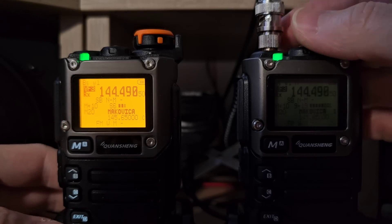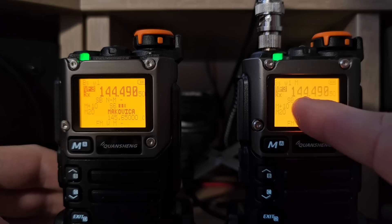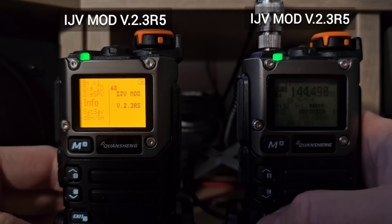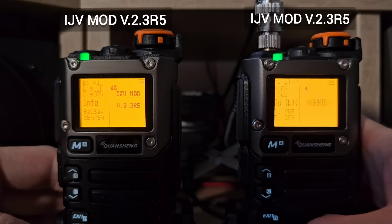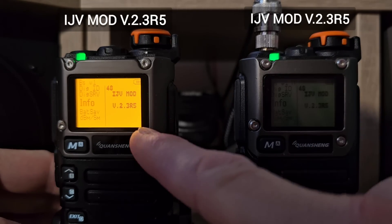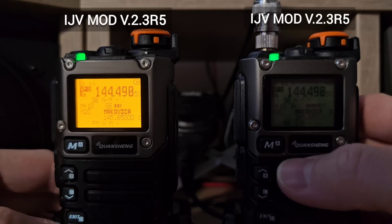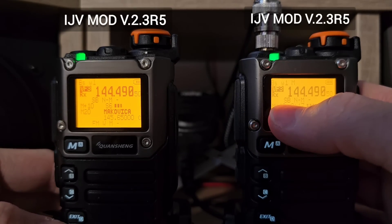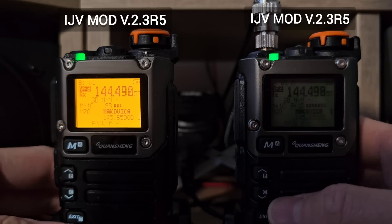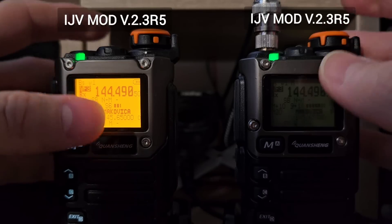Just to be sure and to be fair, I installed the same firmware — IJV — into the second radio. As you can see, they are the same versions. The gain is plus 10 on both, so everything is set the same on both radios, both types, both versions.